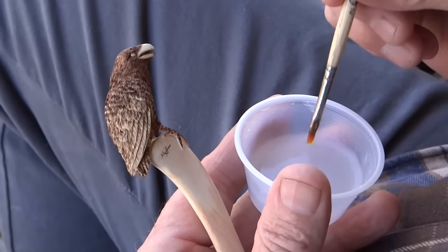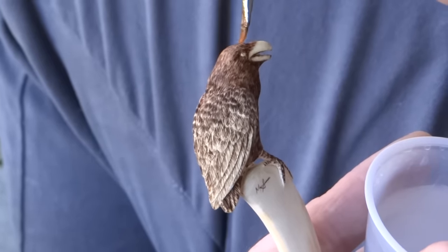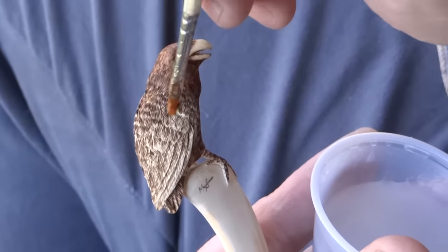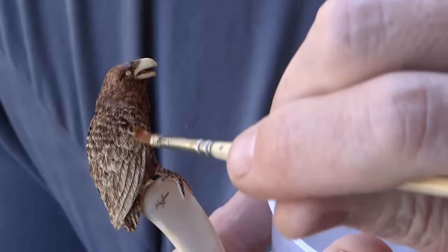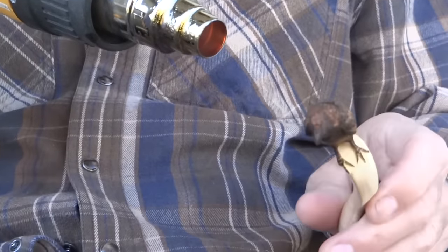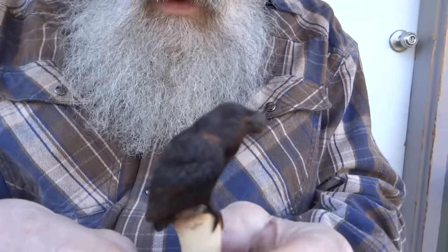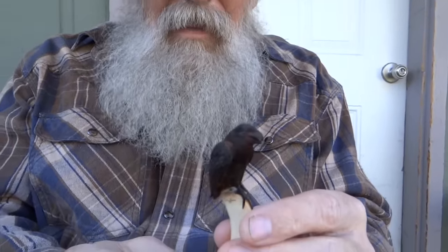This is a mixture of ammonium chloride and food thickener and water. The food thickener just makes it a little bit heavier bodied so that it kind of stays where I want it to. I'm going to paint this on and then apply heat to it, and it should darken it up if I've got my recipe right. I have to be careful not to burn it or get it too hot. There's still a little bit of brown here and there, but it did a pretty good job of naturally getting a burnt black look.